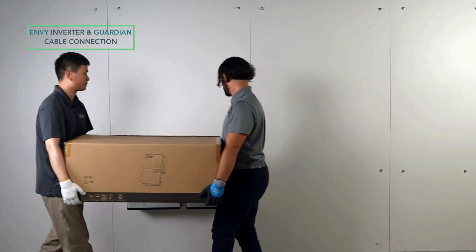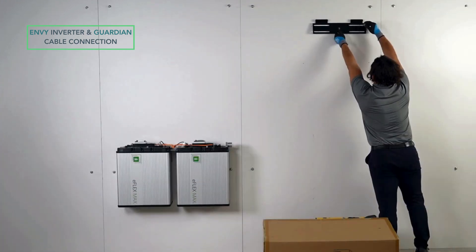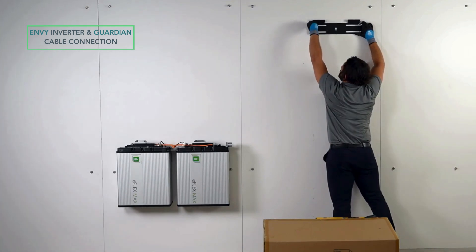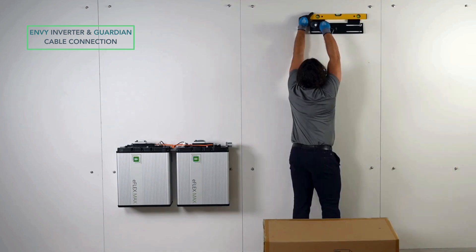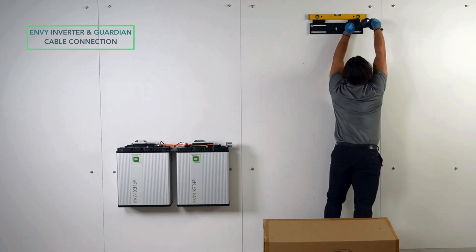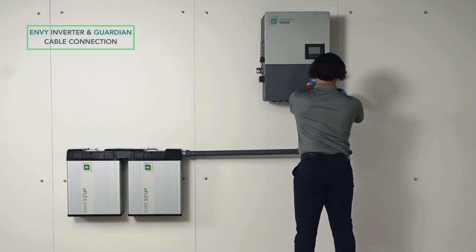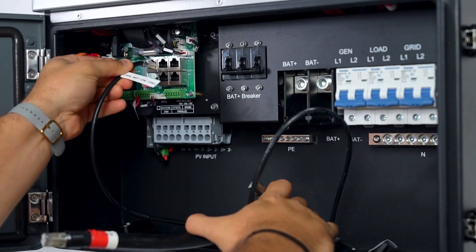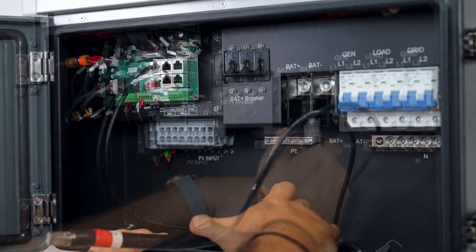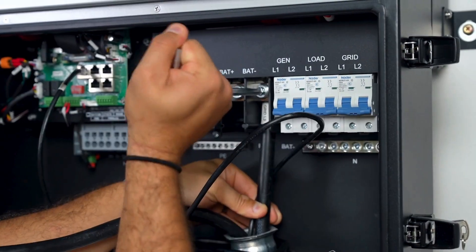Carefully bring the MV10KW inverter and unbox it. Fix the wall bracket and mount the inverter. Open the electrical cabinet and route the battery to inverter communication cable. Plug the communication cable into the battery COM port of the Enve. Connect the battery positive and negative terminals to the inverter.